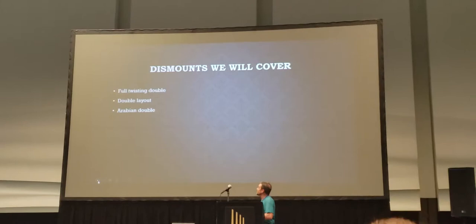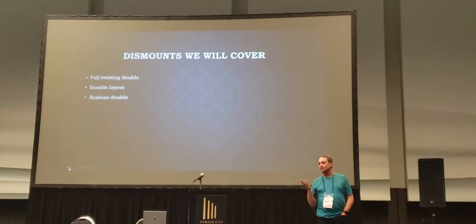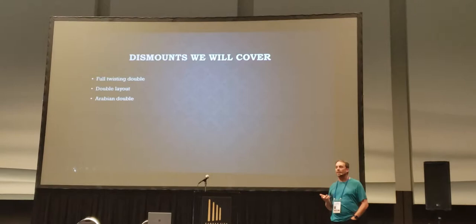Dismounts we're going to cover: full twisting double, double layout, Arabian double. I've actually had a lot of success in my elite career with Arabians. I think I had three or four kids do them — it was very easy, we picked it up very quick. I actually had an athlete compete a pike double Arabian internationally, and I think that's only been done a couple of times. So it just depends on the athlete.